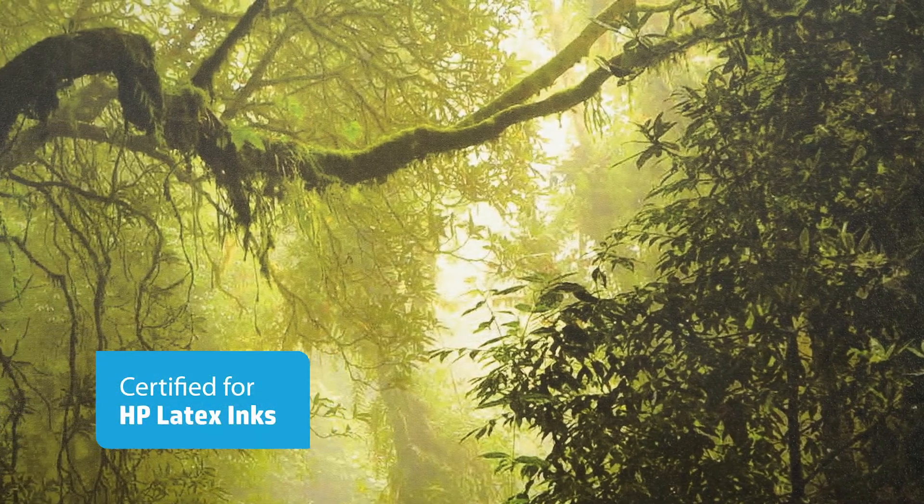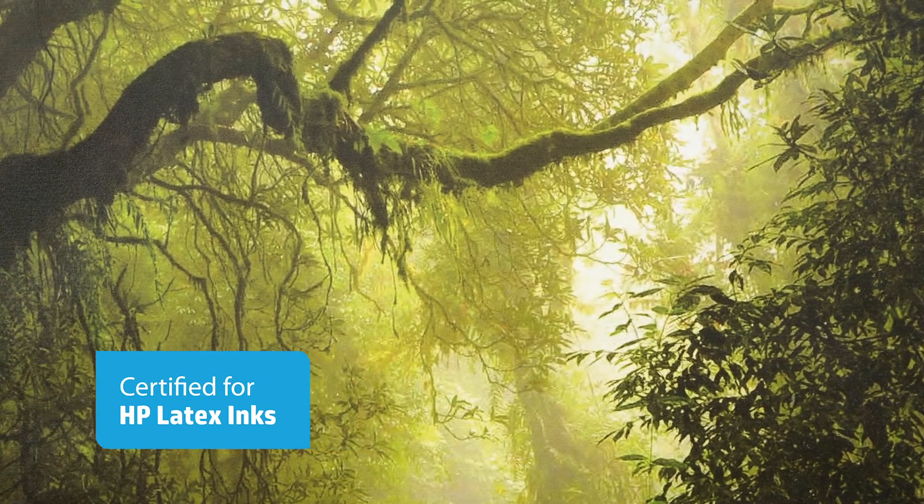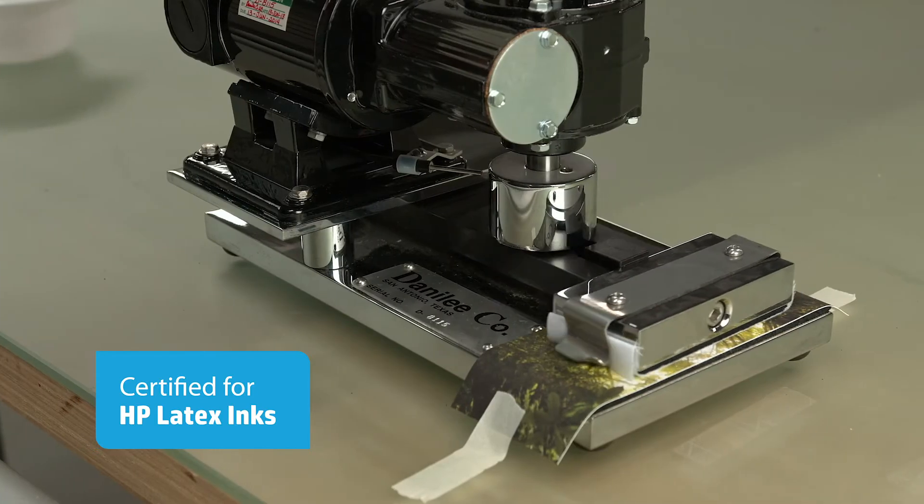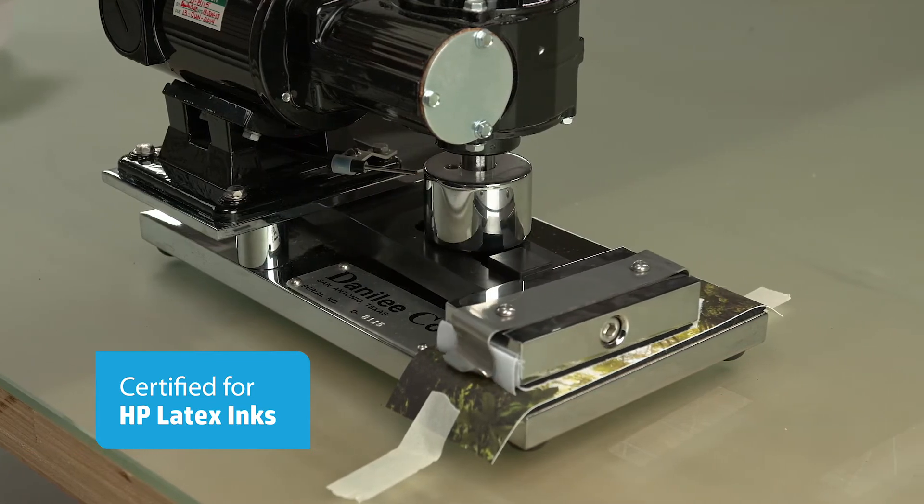As an UltraFlex certified media, Wallscapes Plus doesn't just look great — it also sets standards in scratchability and abrasion resistance, ideal for high-traffic areas.